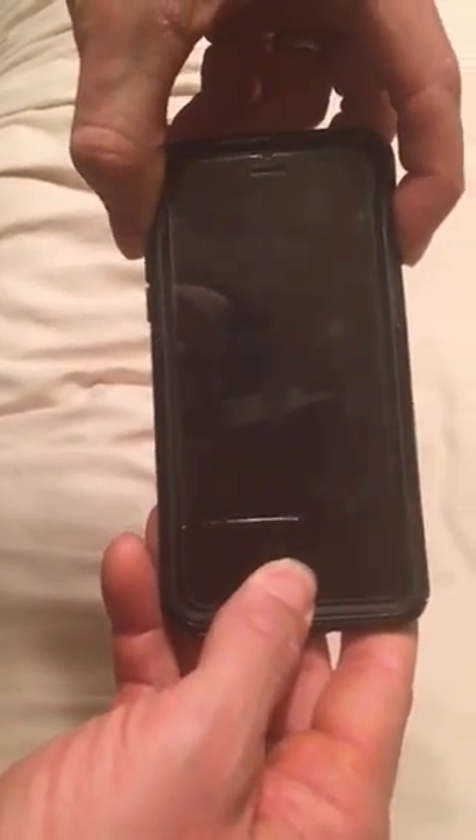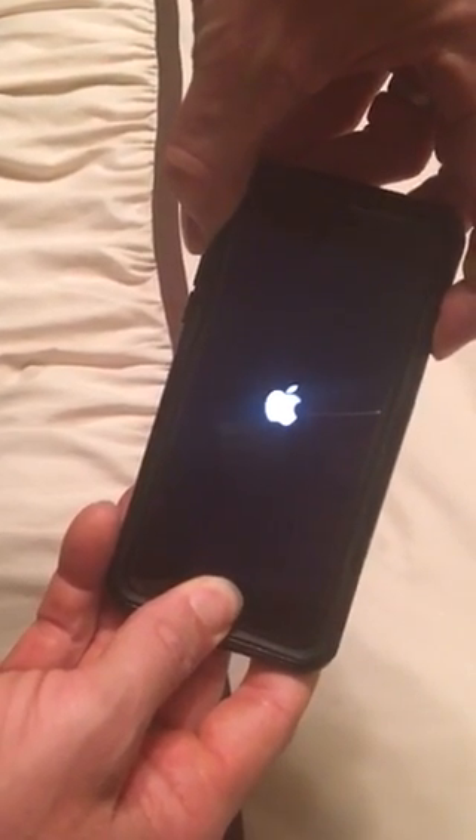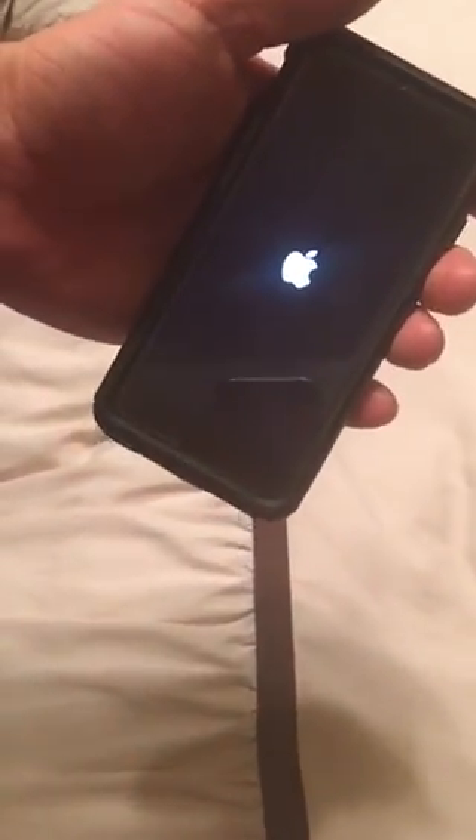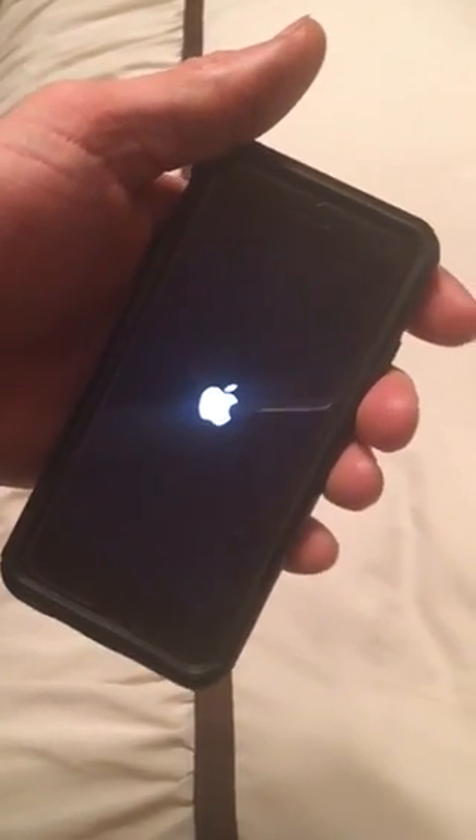So let's see if that'll work. Just hold it for as long as you can until that little Apple logo appears — up there it comes. Try again, let go this time. Make sure you let go and it's kind of booting back up again.